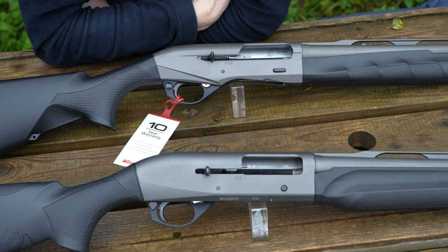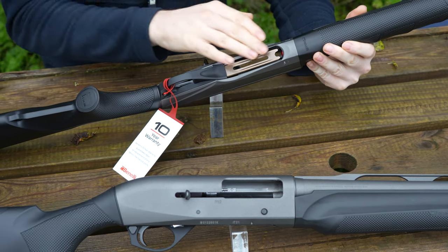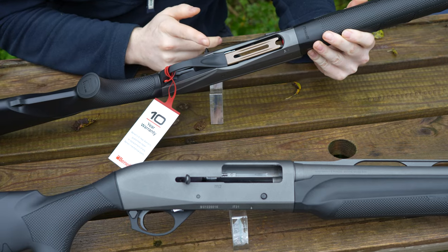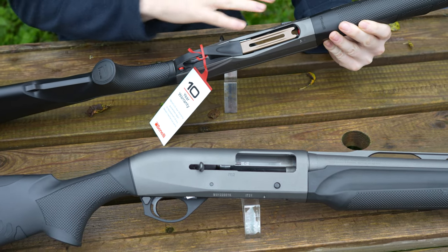On the underside there is actually quite a good difference — it's more scalloped out. The reason for this is easier, quicker loading. A great design really. A lot of practical shotgun shooters used to get that done aftermarket, so this is now factory scalloped.